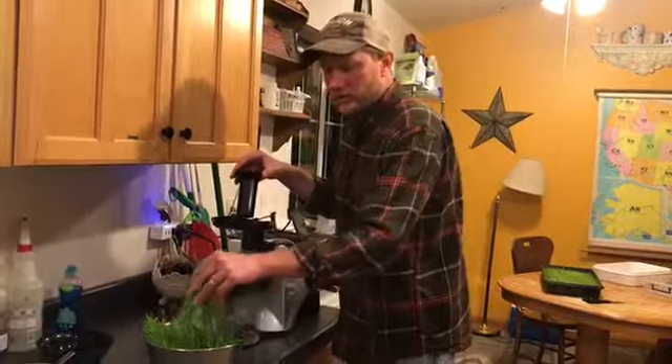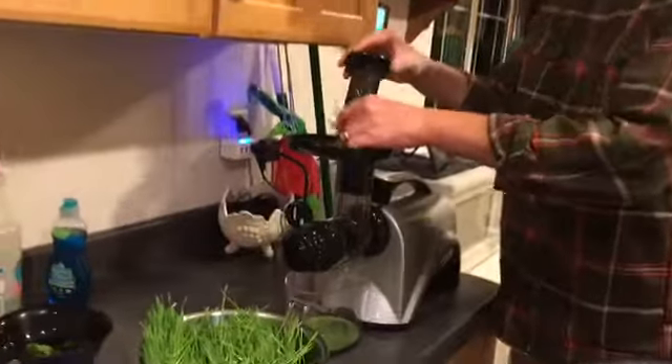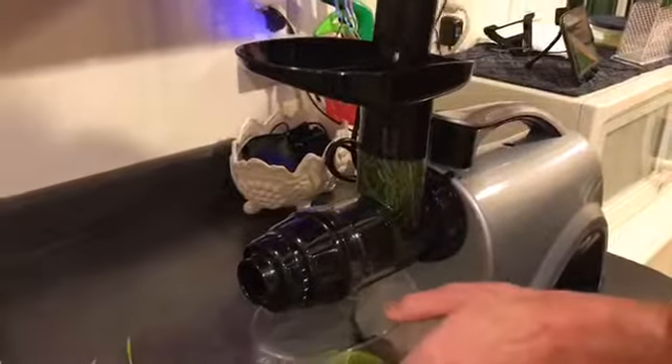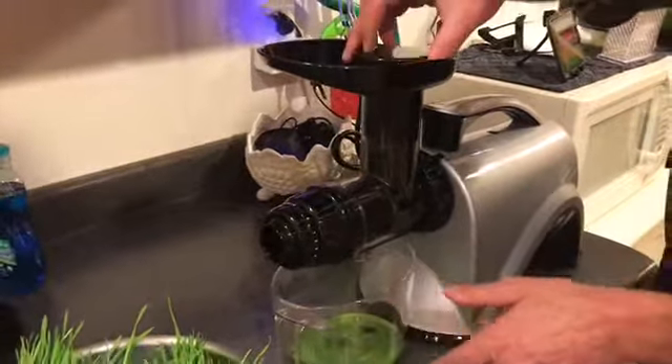I'm feeding in the freshly cut wheatgrass into the juicer. Look at that beautiful golden green juice — liquid sunshine, as many call it.